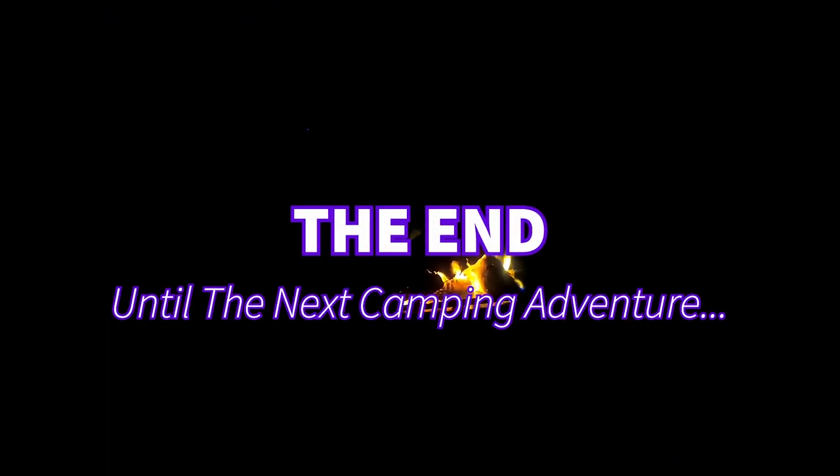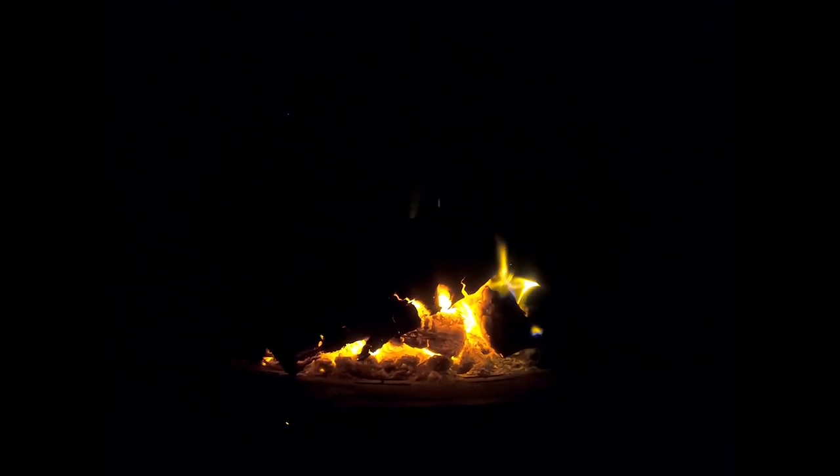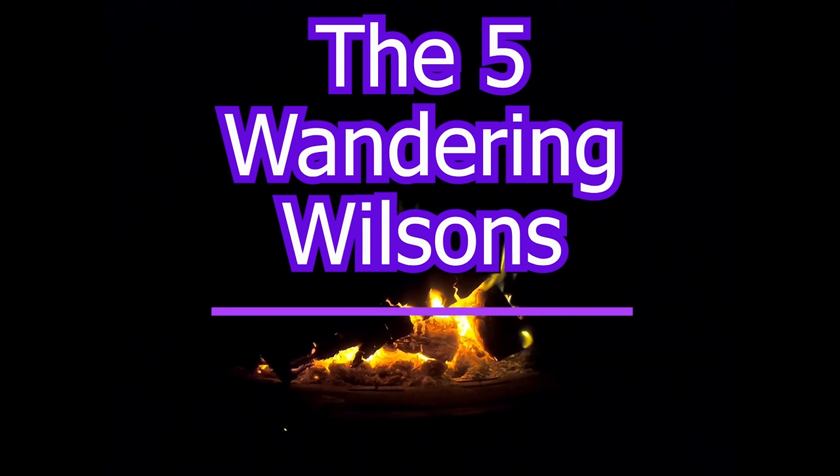Thanks for watching. If you want to check out the places we visited for yourself, there's more information in the description below. Hit the bell icon to subscribe, and here are some more of our camping adventures.